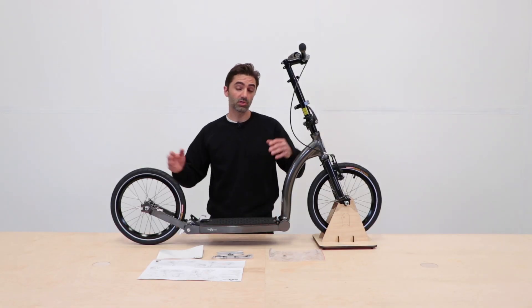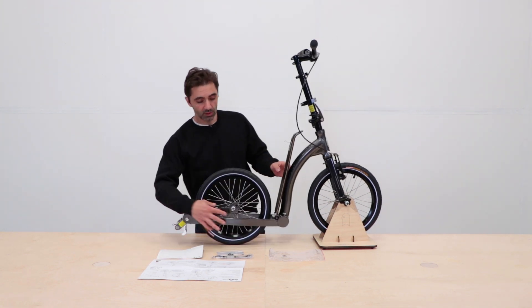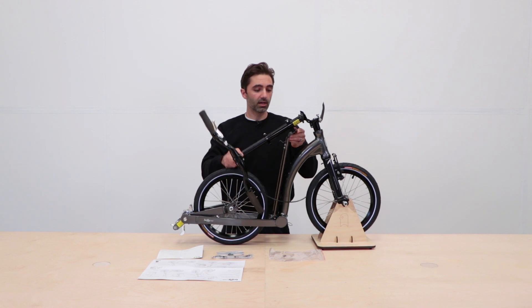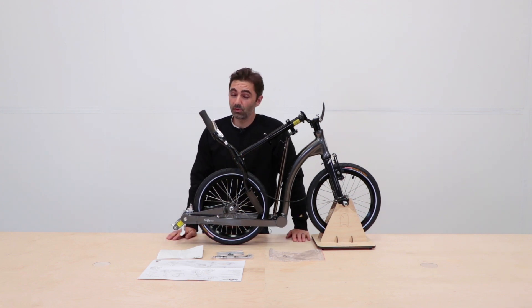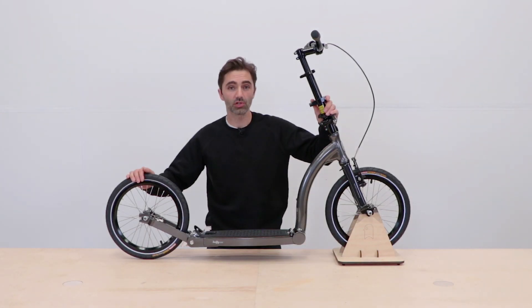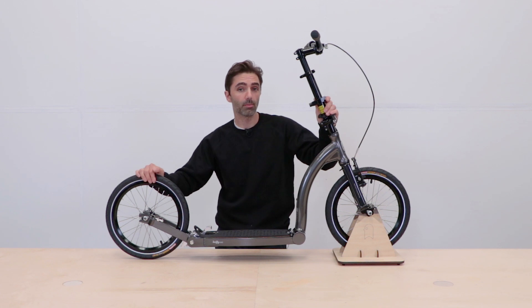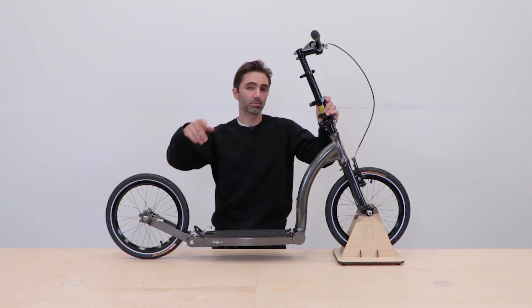To fold it back up, just follow the same steps in reverse. It'll take a few times to get used to it, but it's literally as quick and easy as that — that's how to fold and unfold your Swifty One. Thanks for watching! I hope that shows you what's inside your box. If you've got any more questions or comments please leave them below and we'll do our best to answer them as soon as possible. Have an awesome day — see you soon, bye!